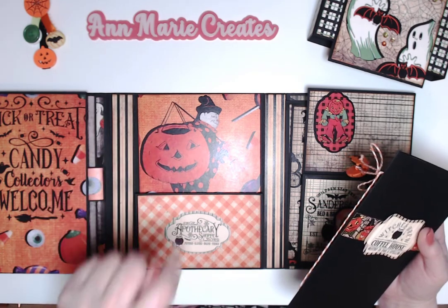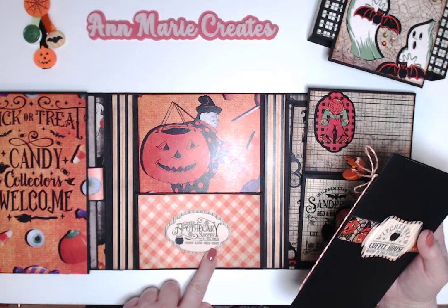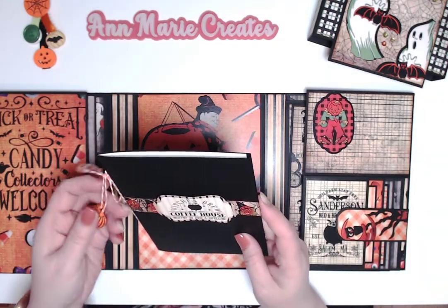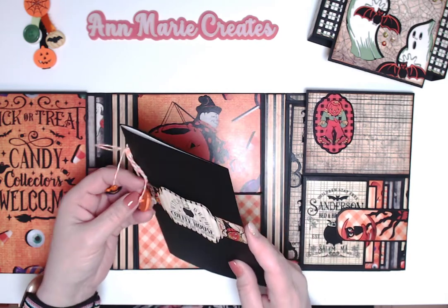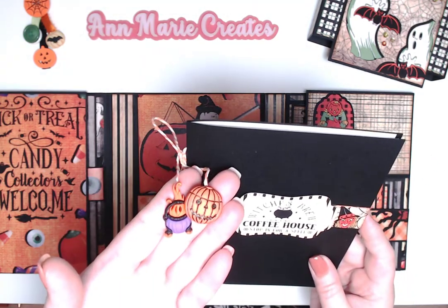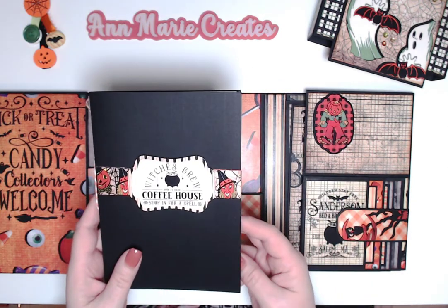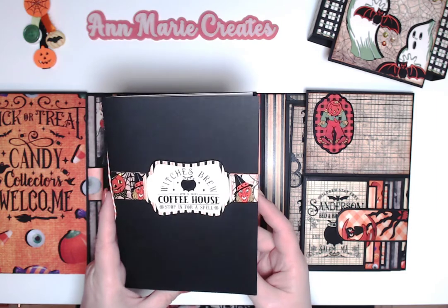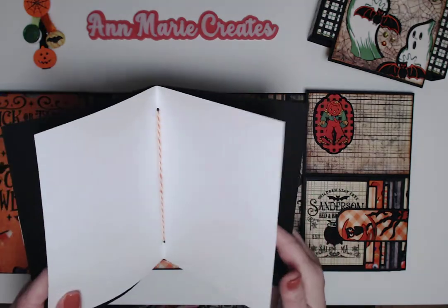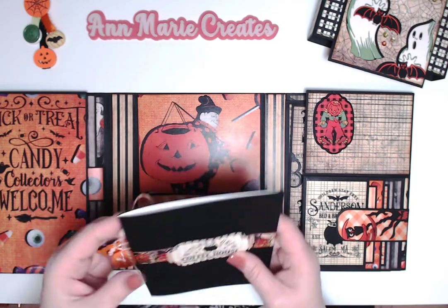There's a cut-apart that says 'Apothecary Shop: Potions, Elixirs, Balms, and Tonics.' I made a cute little booklet using some Halloween buttons from Froggy — a cauldron and a jack-o-lantern — that worked perfectly. It says 'Witch's Brew, Open 24 Hours, Coffee House — Stop In for a Spill.' I just took some white paper and made a little booklet with some orange and white baker's twine.